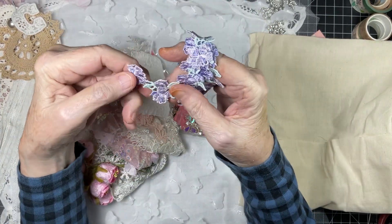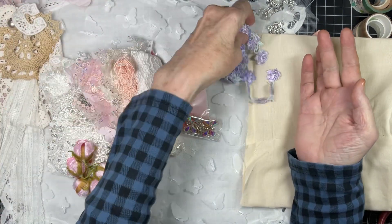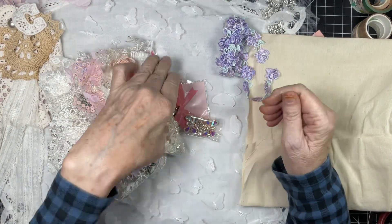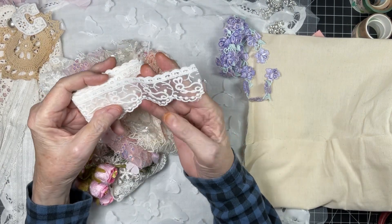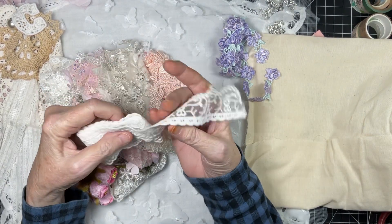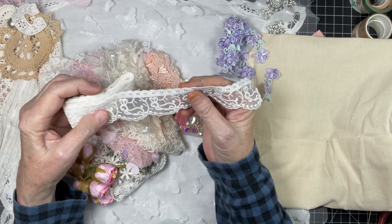The color just pops right out, it's bright and beautiful and it reminds me of spring. It's so pretty, and you can cut each one individually and use them, so you get a whole lot of use out of a yard of lace. Look at these — are these bunnies? Oh my gosh!